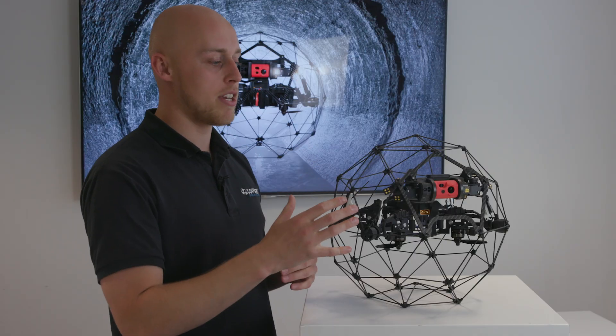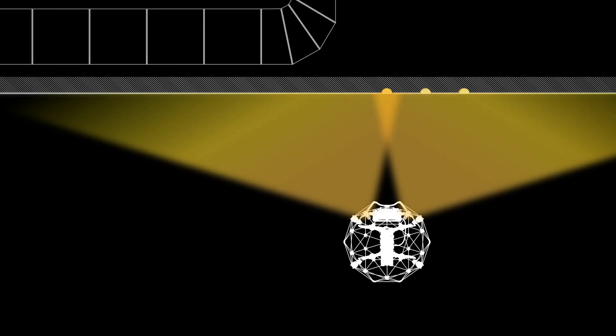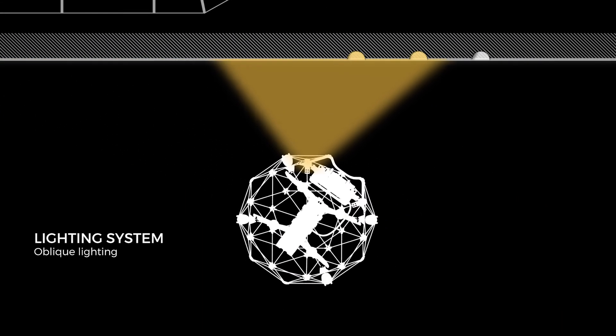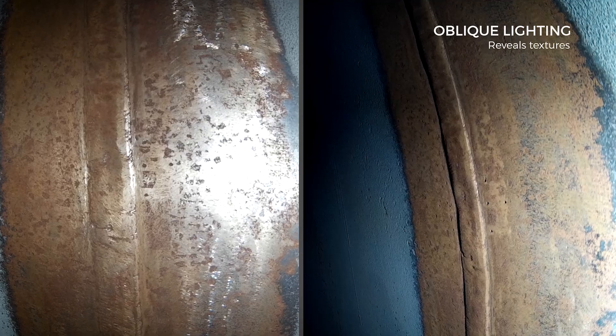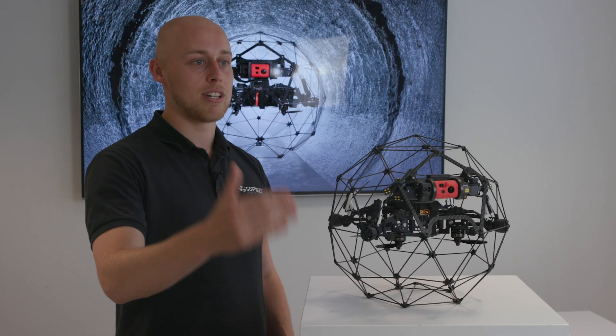One of the great features of having this lighting system is you can actually do oblique lighting. When you go up against a wall, you can turn the drone, flick on one of the side lights, and it will give you a full image of all the cracks, imperfections, and holes that you wouldn't be able to see if you were doing a face-on inspection.